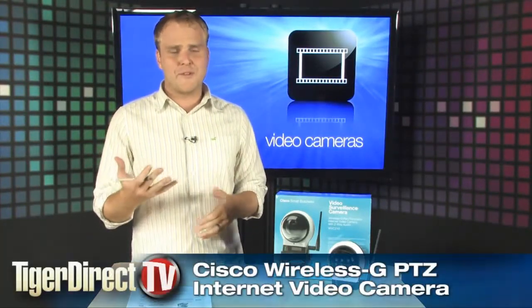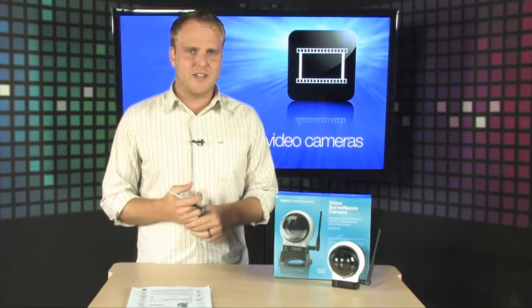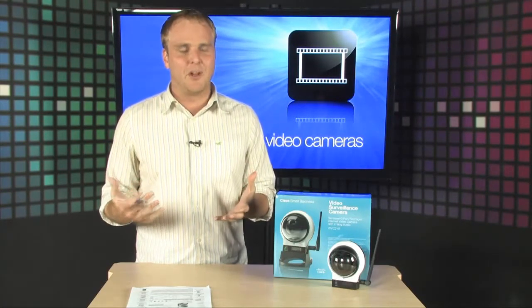Hey, if you're looking to install a surveillance system in your office or even in your home, the whole process can seem a little bit daunting, rather complicated. This, from Cisco's small business, is going to make that really, really simple.